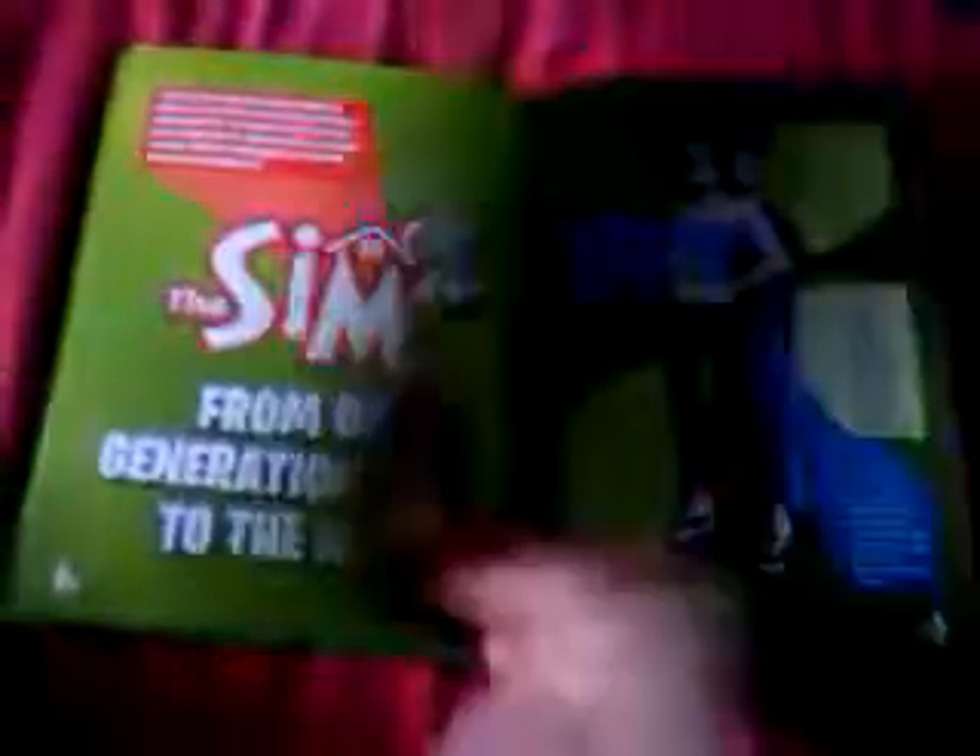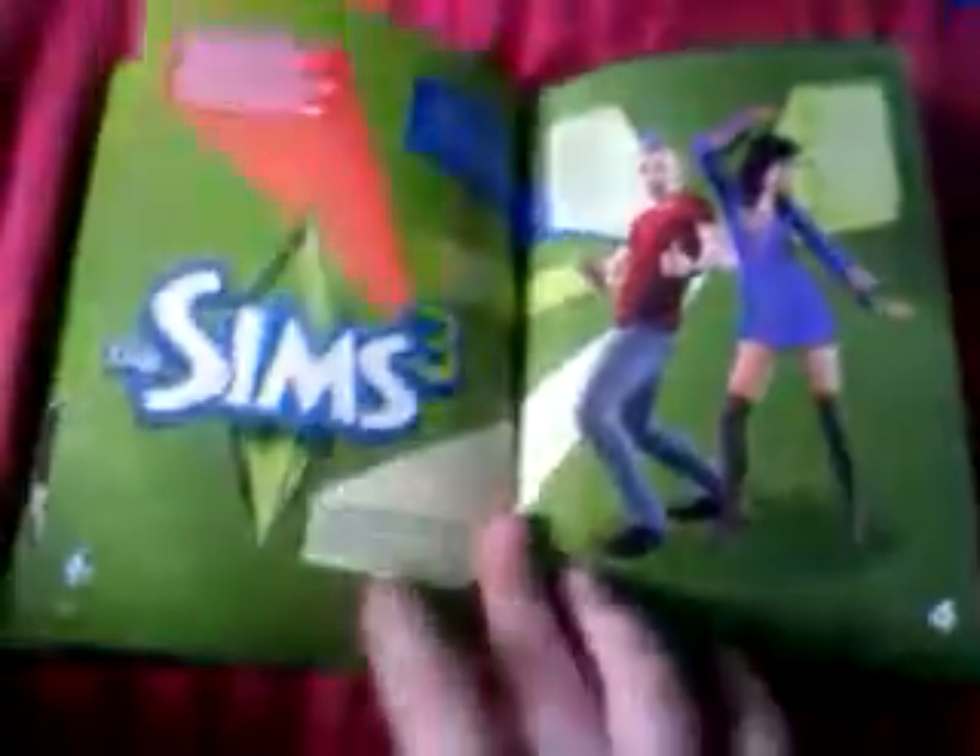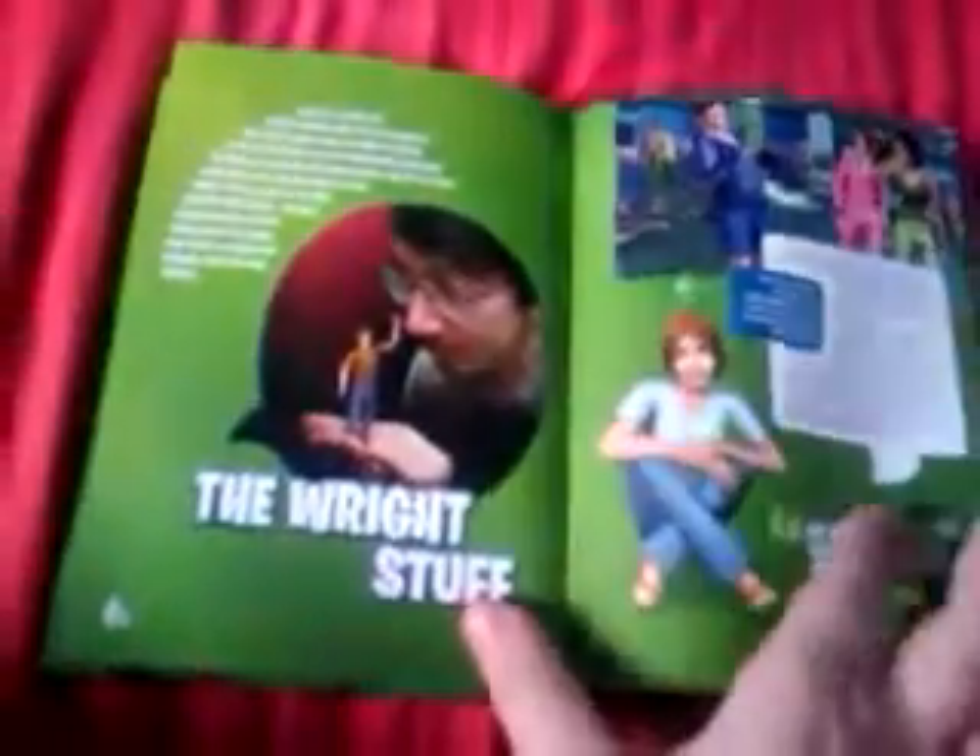It comes in this book with hard covers. When you open it, it's got lots of information about The Sims and a poster. There's the Sims Saga through the ages — when each thing came out, Sims 1, 2, and 3, and a bit about how it started. There's also concept art and design stuff, which is quite cool.